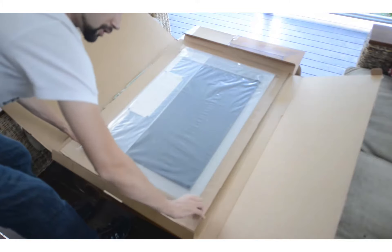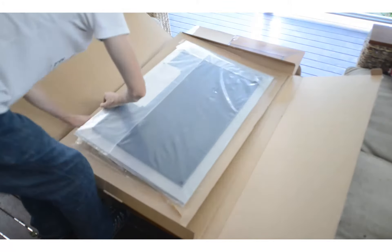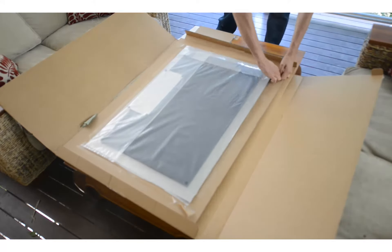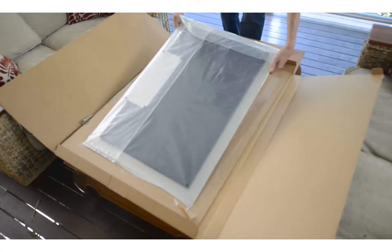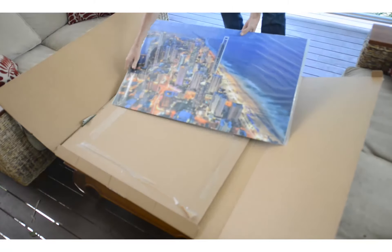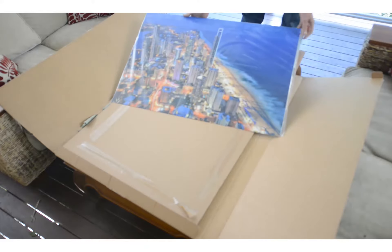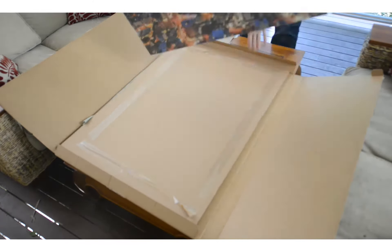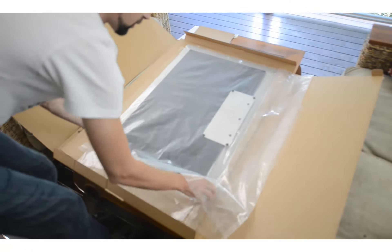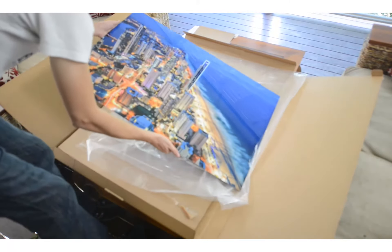So I've turned it over and it's just face down, so we're just going to move that. This was a 5-shot HDR of the Paradise coastline. Oh wow, it's got this amazing shine to it.